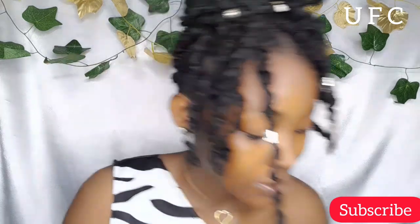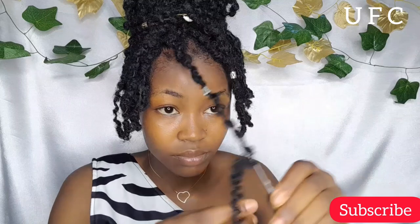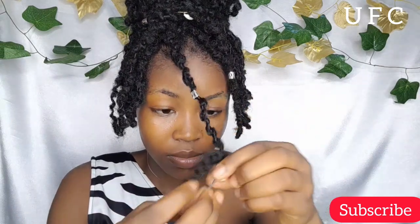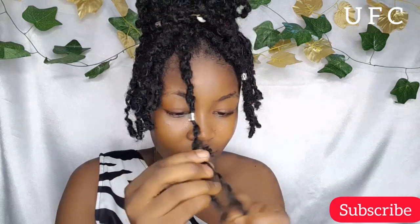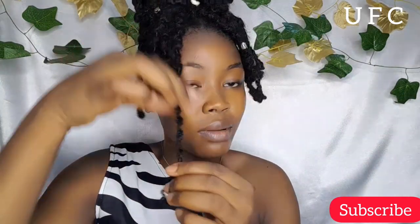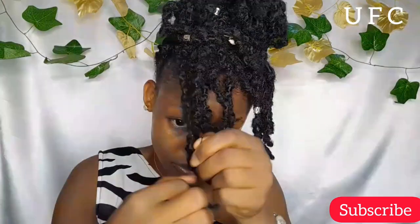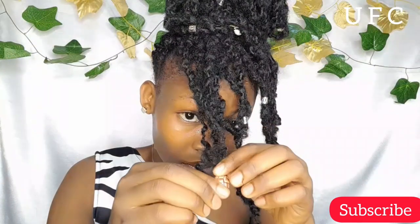Then I removed some strands — basically however many you want for your beads. I removed about 10 strands, five on the right side and five on the left side. Then I loosened the hair and had to remove the knots at the tip so the beads can actually enter.